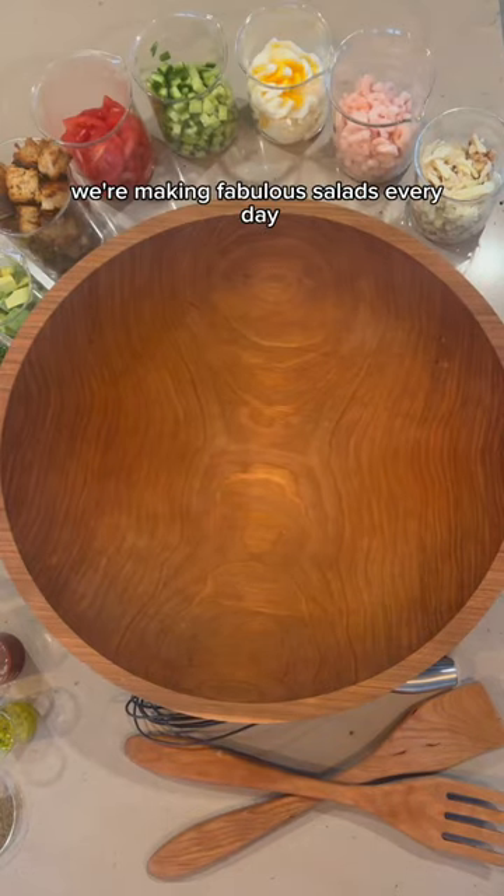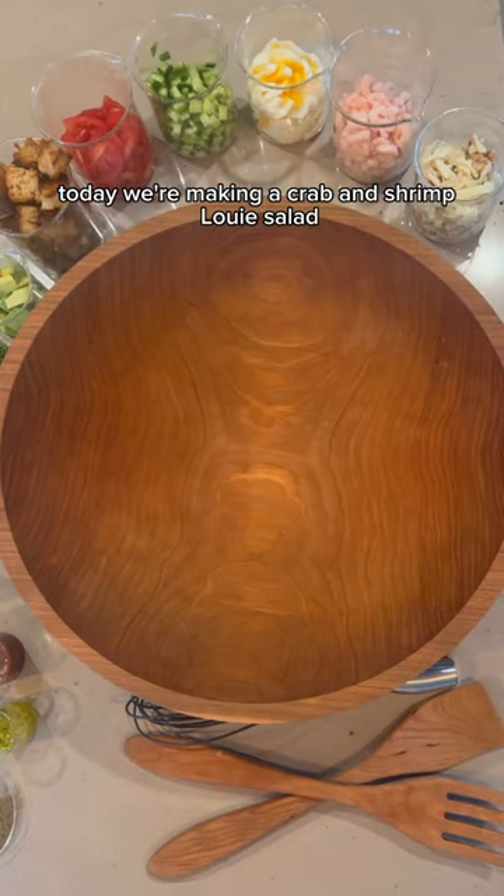Welcome to The Salad Lab where we're making fabulous salads every day. Today we're making a crab and shrimp Louie salad.